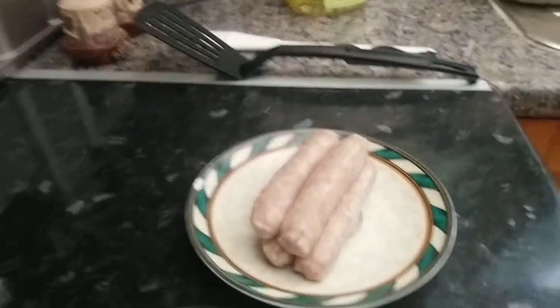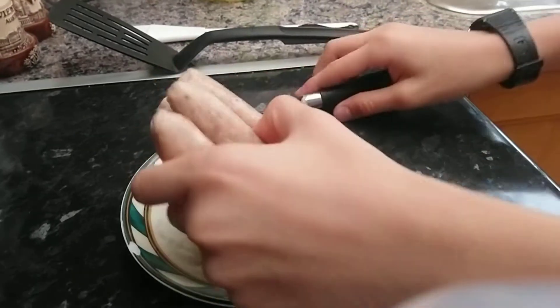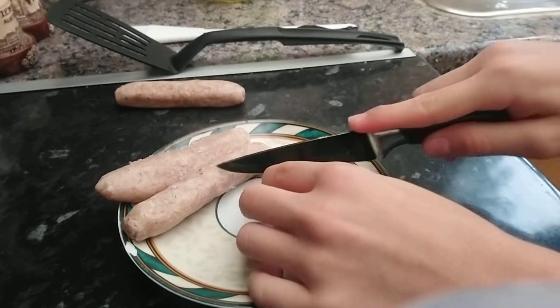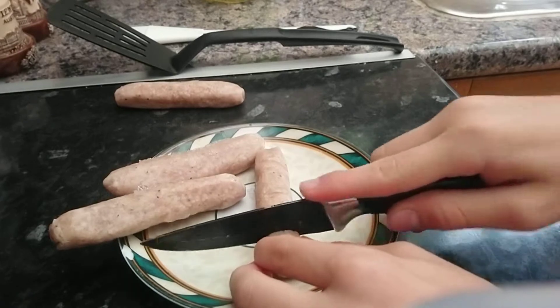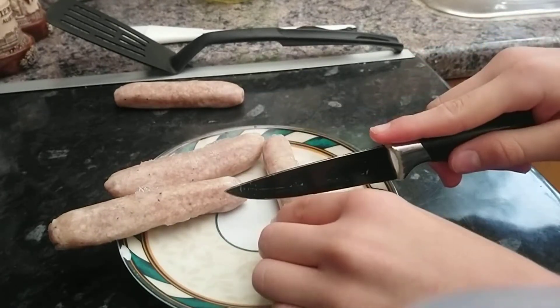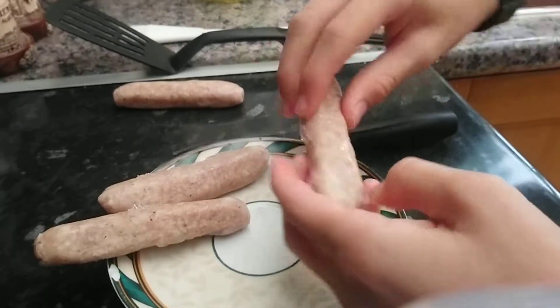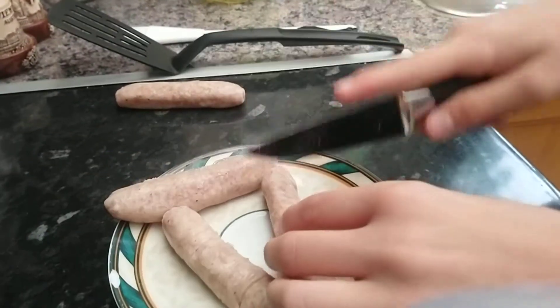After you've defrosted them, if you want them to cook real nice, you would need to cut them up like this. After getting a knife, make sure you separate them properly. This knife should only be used for meat products. So you need to cut them up like this — just like that. Now you want to do this to all of them.